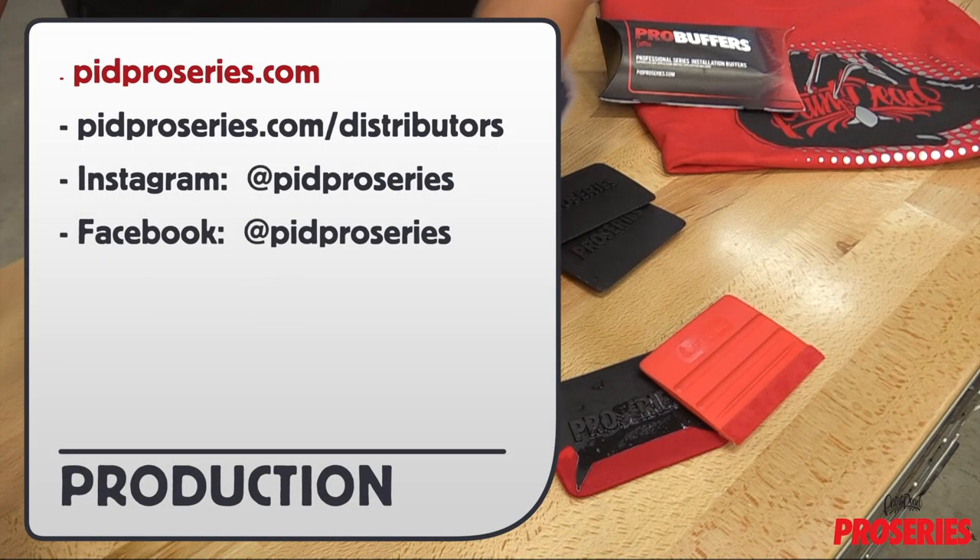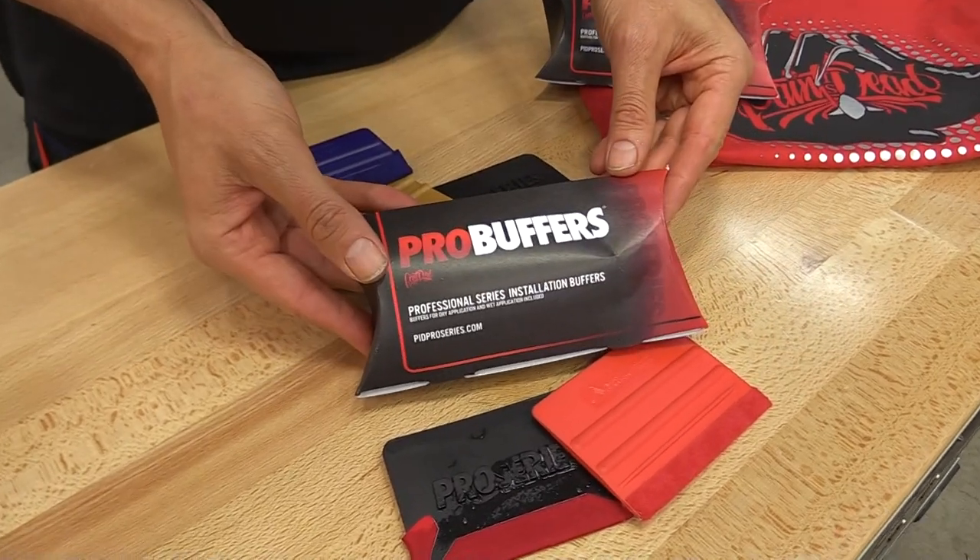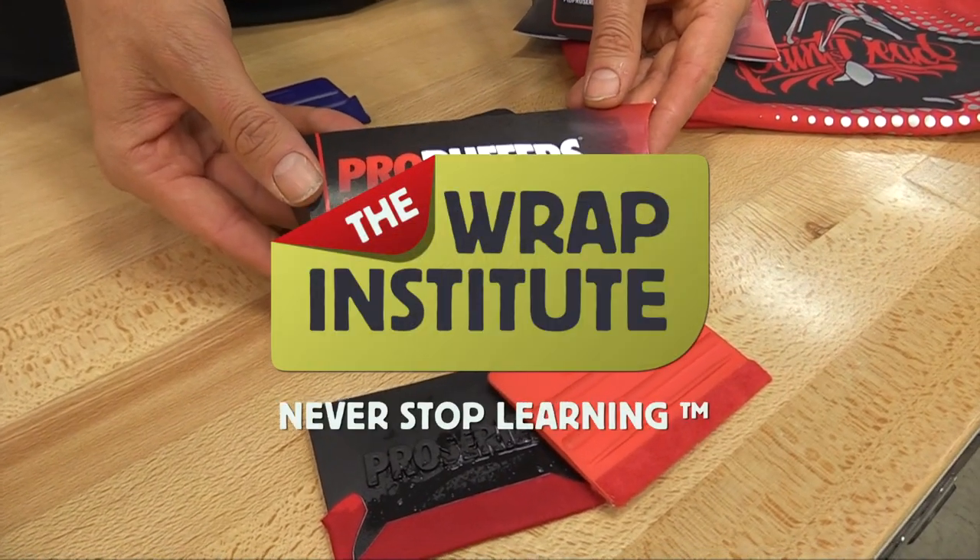For more information on the Paint Is Dead Pro Series Pro Buffers, you can go to this URL and to find distributors worldwide, click here. On Instagram as well as Facebook, you can search for at PID Pro Series. This has been a product video for Paint Is Dead Pro Series Pro Buffers, proudly produced by the Wrap Institute.